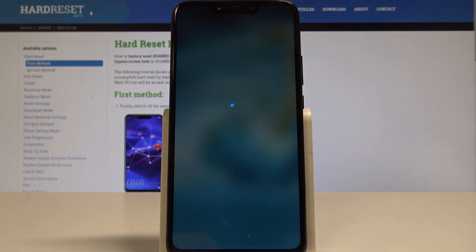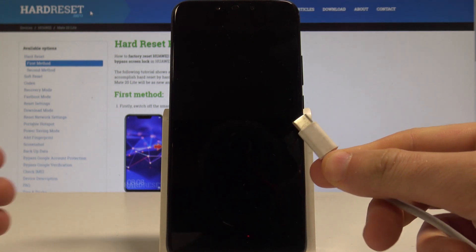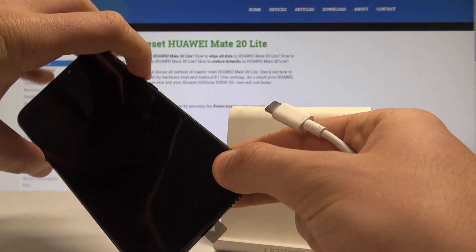Touch 'Power off' again to complete the operation. Afterwards, prepare a USB-C cable — I have one connected to a PC. Then start holding the volume down key.